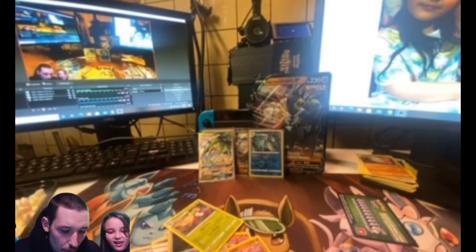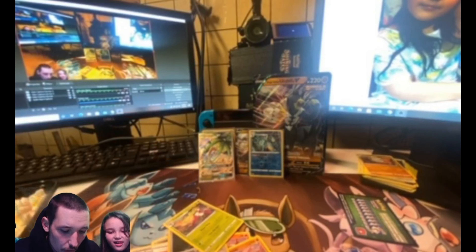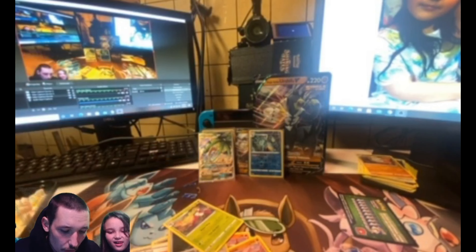We're gonna put these cards to the side and dive right into the Battle Styles packs, then Darkness Ablaze. If you guys are enjoying these videos, please leave a like — that really helps us out. There's the code card for everybody, I hope you guys get something fantastic. Also make sure you subscribe to the channel because we have the Blastoise vs. Venusaur VMAX Collection Box coming very soon — that will probably be one of my next videos.